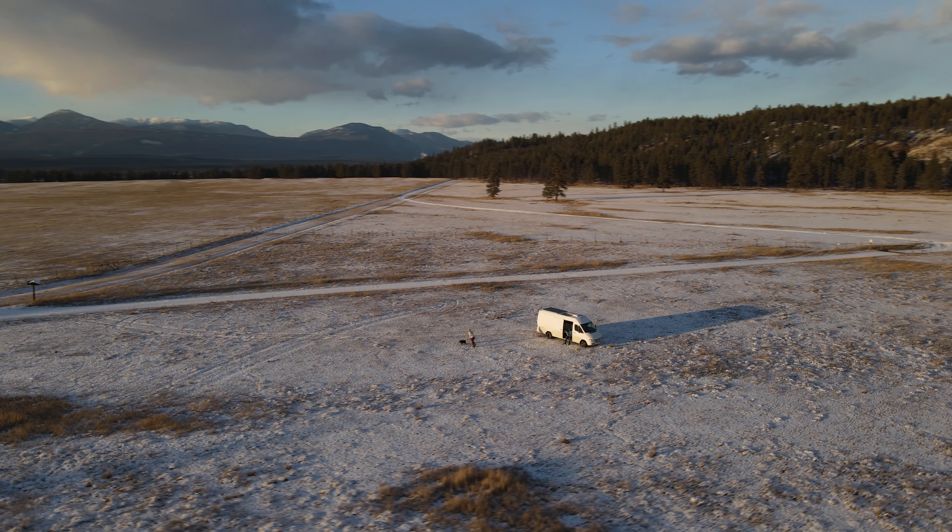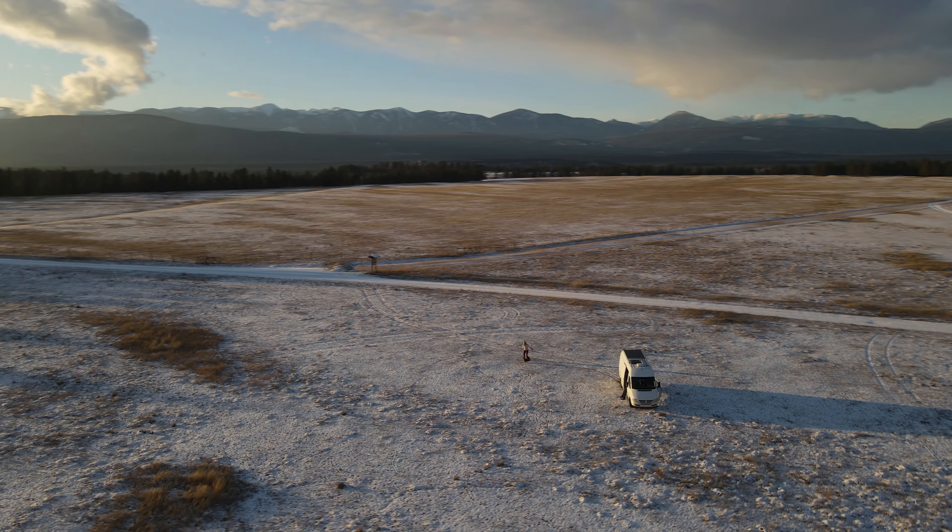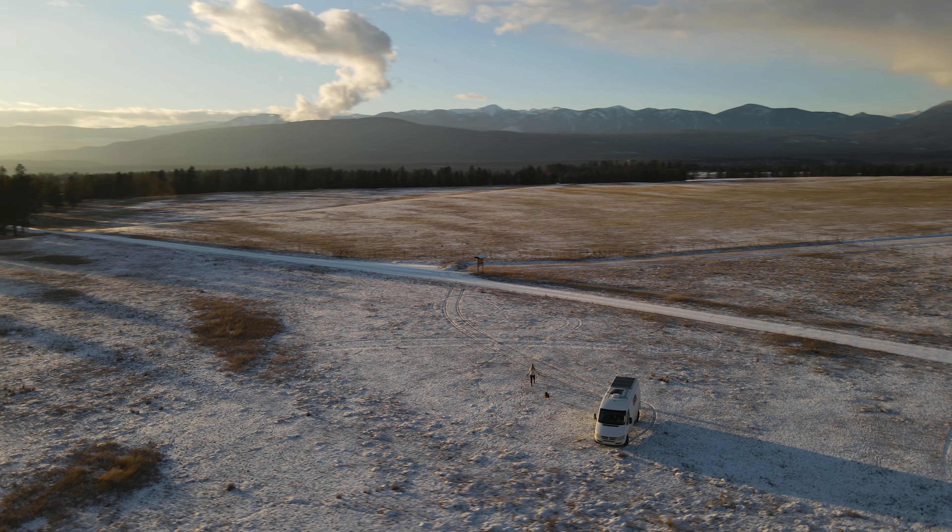Another option for the exhaust is pointing it out the front of the van, but I didn't want to do that because if running the heater while driving, wind could push exhaust back up the tube causing back pressure. Always have a downward slope, point it towards the back of the van, and away from any windows or inlets. You also don't want to point it straight out the back where you're loading skis or snowboards — exhaust fumes would blow right into your face and back into the van.